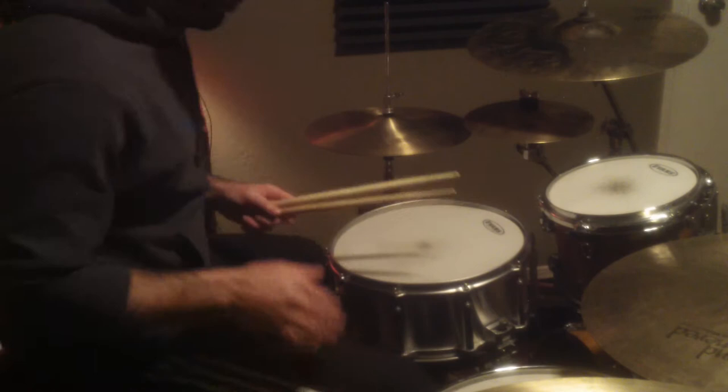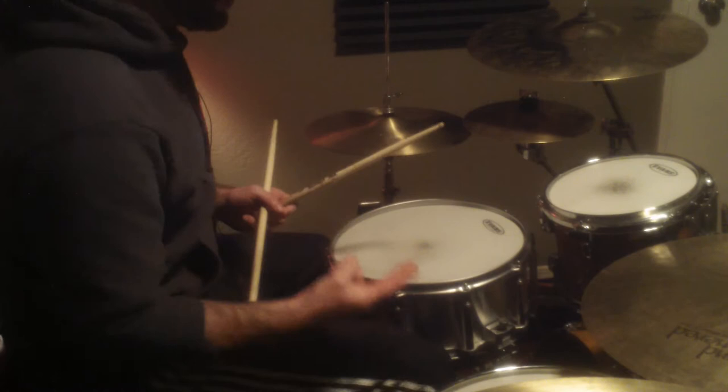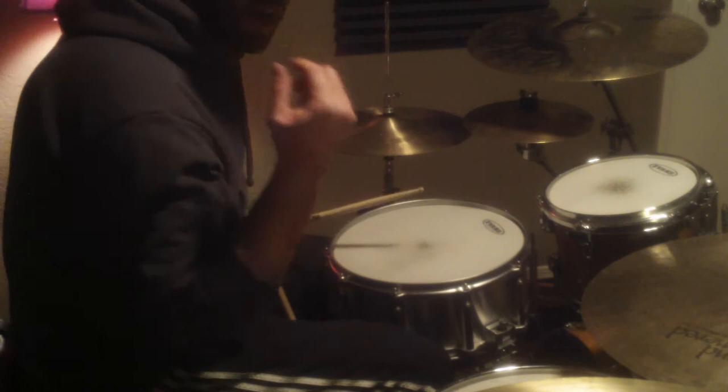Hey guys, I'm going to show you this really cool little church drummer lick real quick. It's really easy. How it starts off is two hits on a kick drum, three hits on a tom or snare or whatever, another one kick on a kick drum, and then another three on a tom.